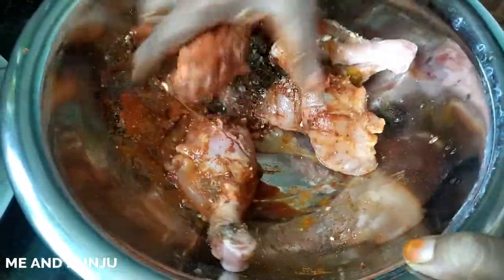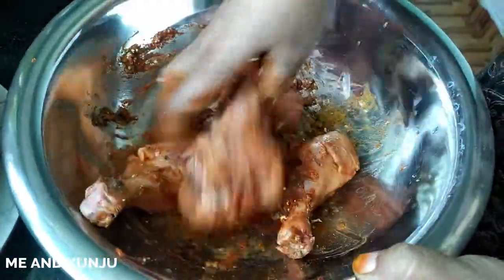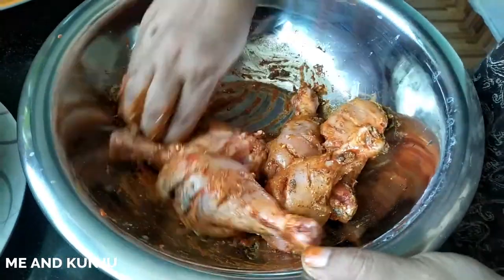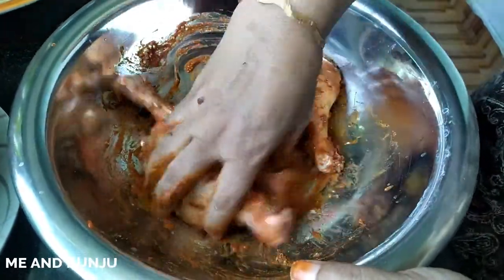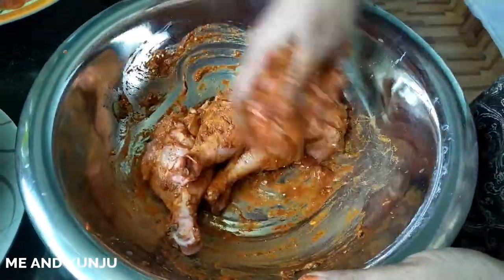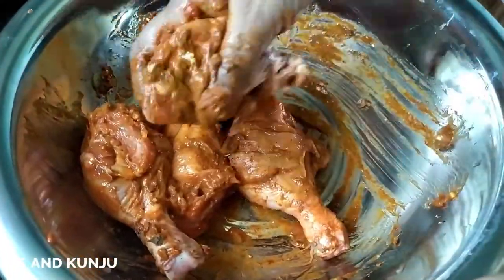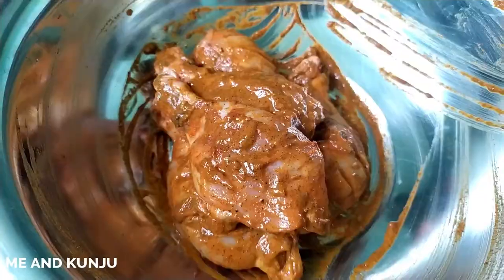It is crispy — I will mix the chicken fry with a nice crisp coating. Add corn flour for extra crispiness and mix it well.